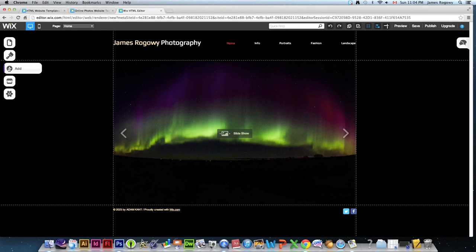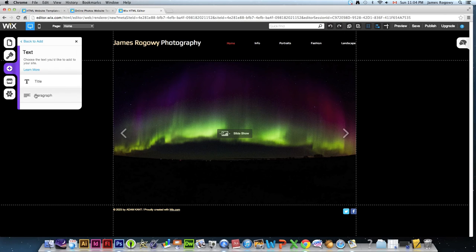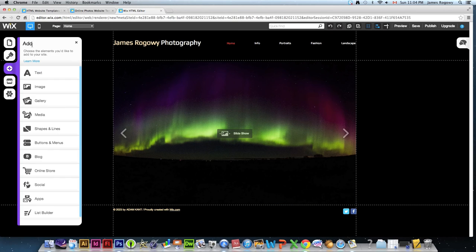The Add button lets you add content to any page. For example, I could add a text box — either a title or a paragraph — to caption a photo with details like location and date. You can add text, images, galleries, video and media, shapes, buttons, blogs, online stores if you want to sell things, social links, apps, list builders, and more. When you start with a template, you can change it to whatever you want.